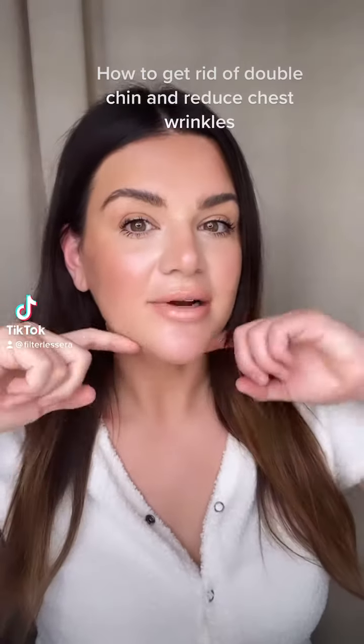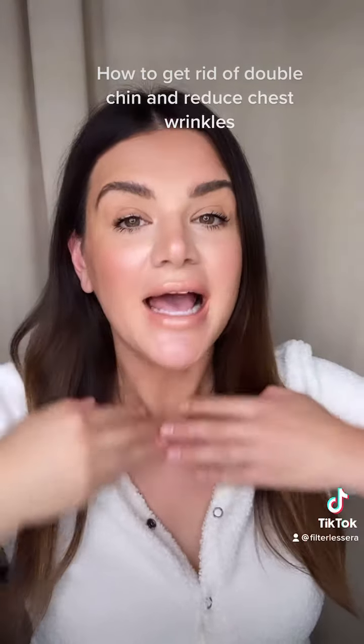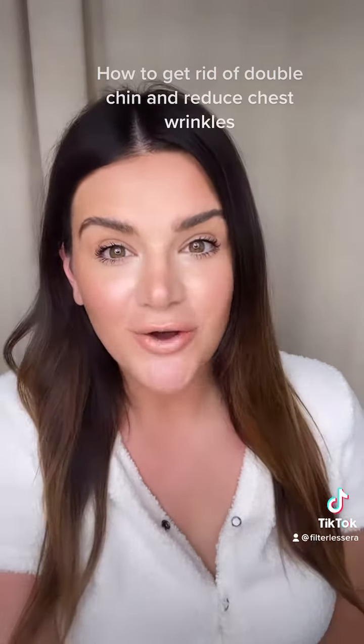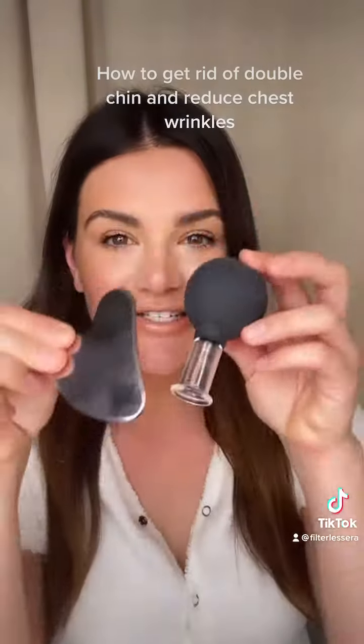Many of you have been asking how to get rid of your double chin, how to firm up your neck and your chest. It's my number one most requested video, so I'm going to show you here today. Let's get to it.